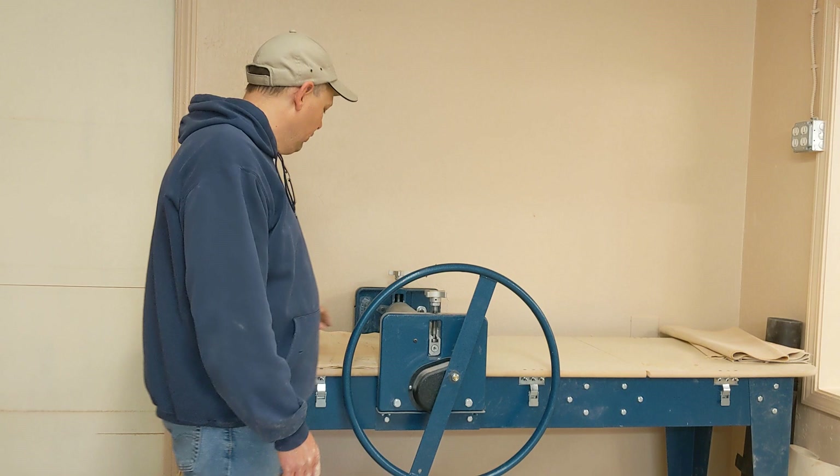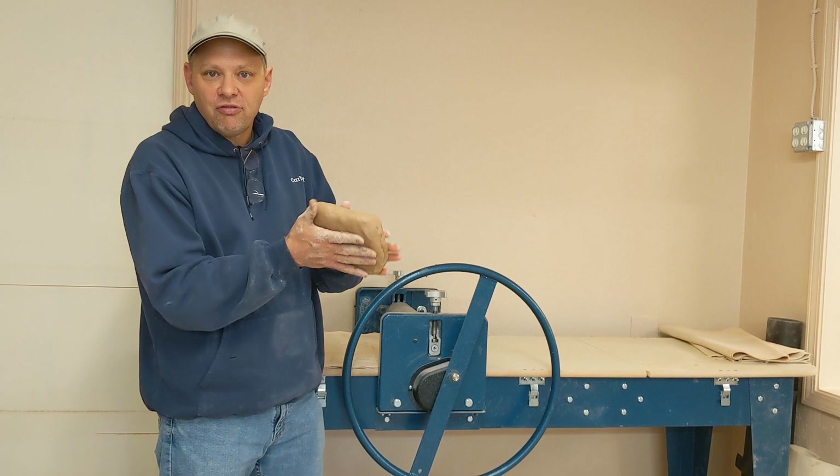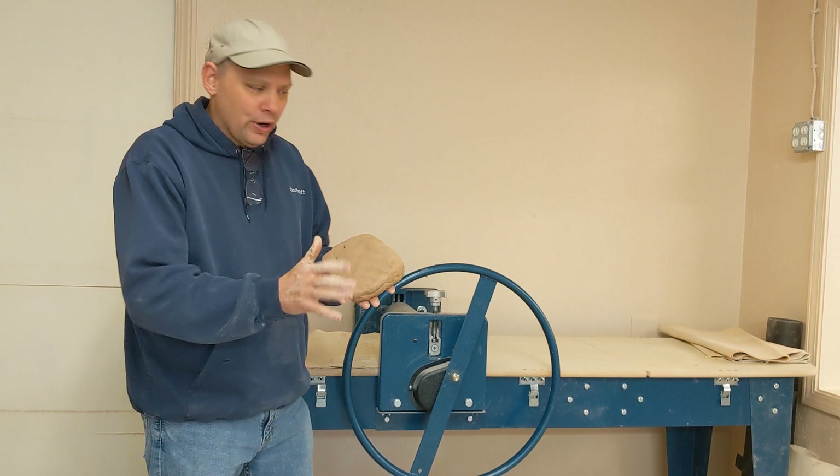The very first thing you're going to want to do is get yourself some clay. Notice that I don't have a big chunk of clay — I've kind of flattened it out so it's maybe an inch and a half thick. You don't want to have a great big log or brick of clay.